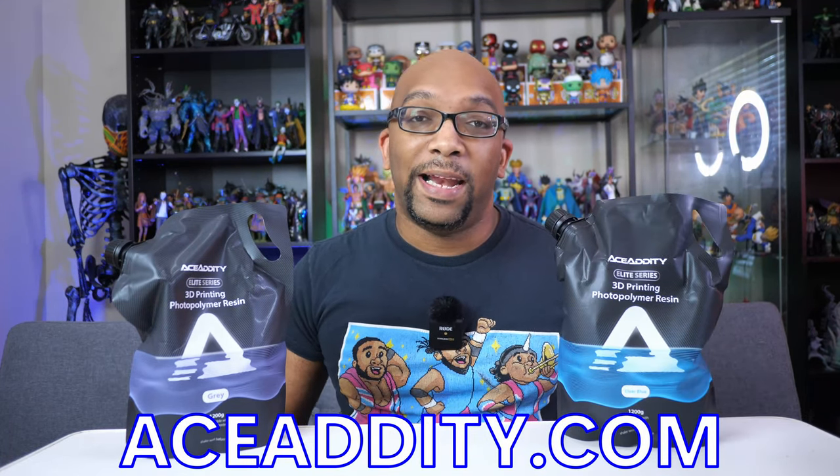I looked over on their website and I chose two different color resins that I think will be sufficient for this build. The first one is going to be their Elite Series Clear Blue Resin, and as you can see it comes in this bag, which is like a refill bag, but they also sell the resin inside of larger containers. It holds 1200 grams of resin, which is a little bit more than the standard one kilogram bottle that we usually get.